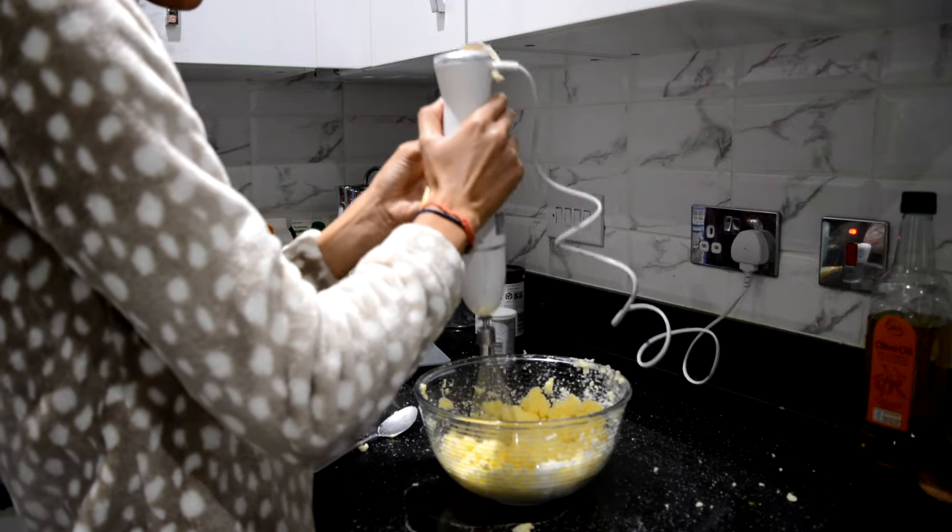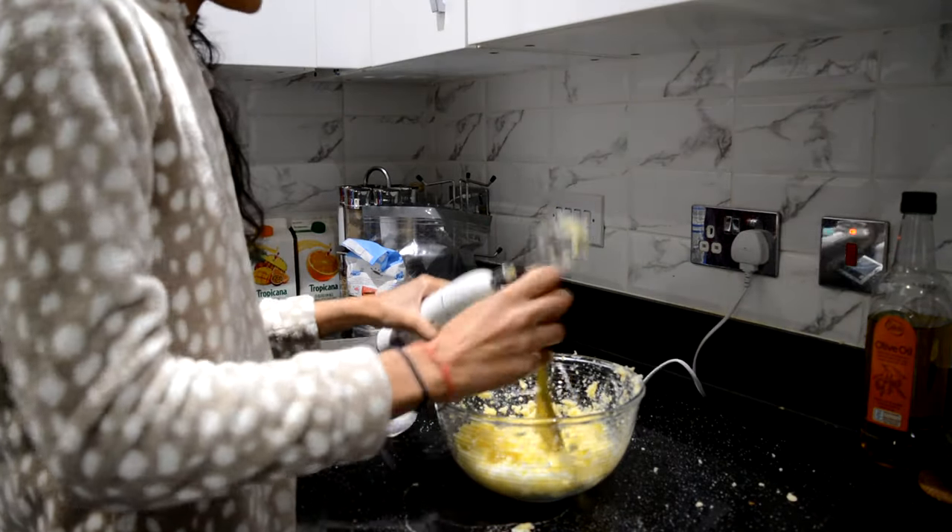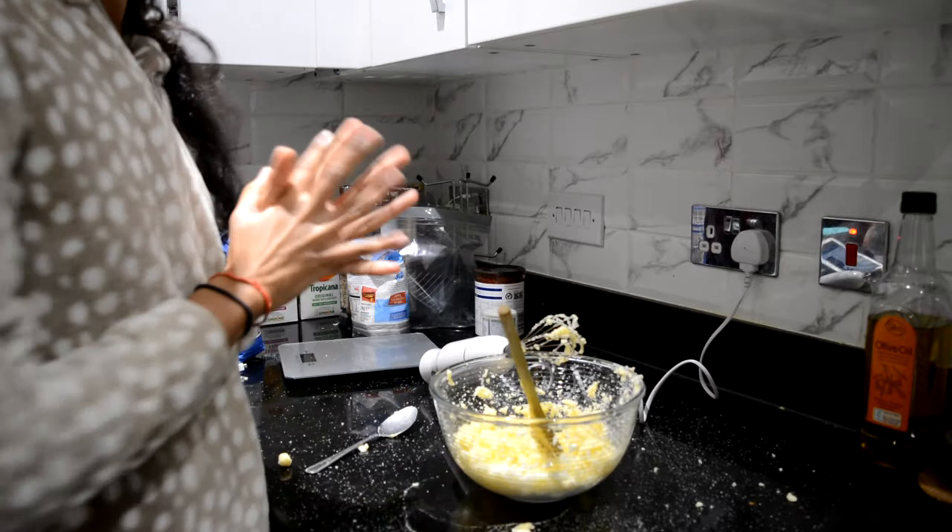A few minutes later... it still kind of isn't working. I think I'm going to add some milk — maybe it'll soften up and actually do stuff a bit better.